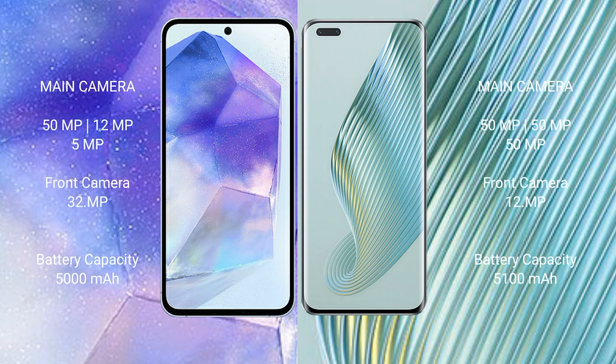Samsung Galaxy A55 features a rear triple camera setup: 50MP main, 12MP ultrawide, and 5MP macro, with a 32MP front camera.